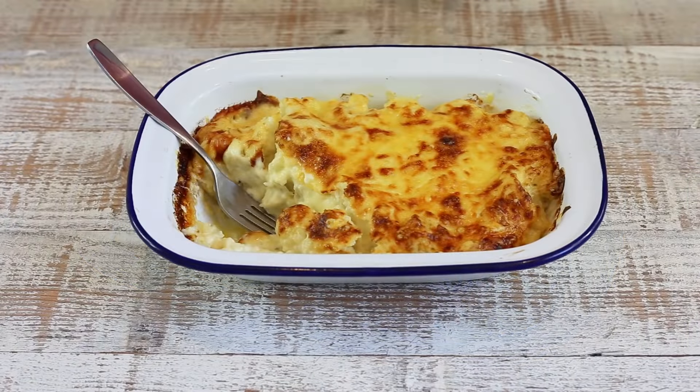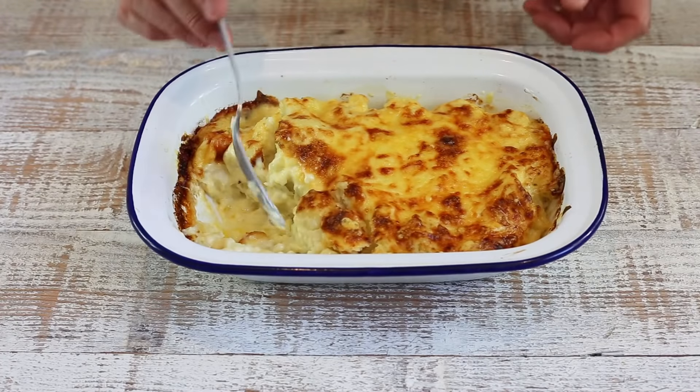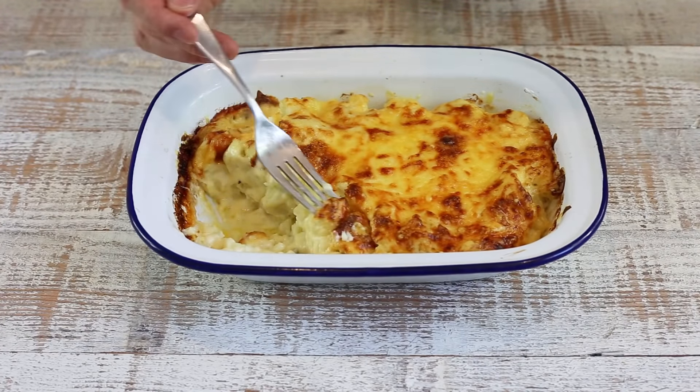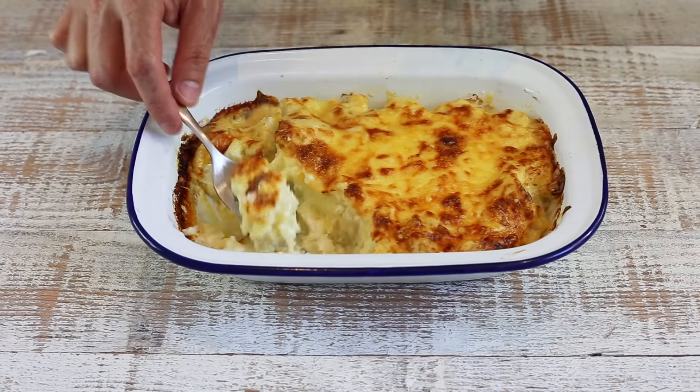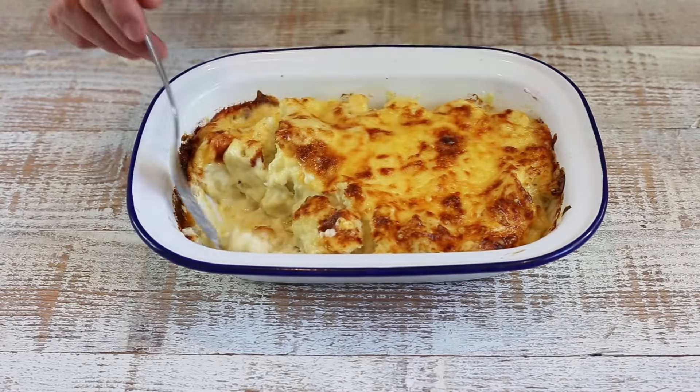The cauliflower gratin is out of the oven. Cutting into it, you can really see the structure — a beautiful crunchy cheese crust on top, and inside the cauliflower florets are well coated and mixed with the creamy béchamel sauce. Very easy to eat and it makes a perfect side dish or a satisfying main course for vegetarians. Highly recommended.